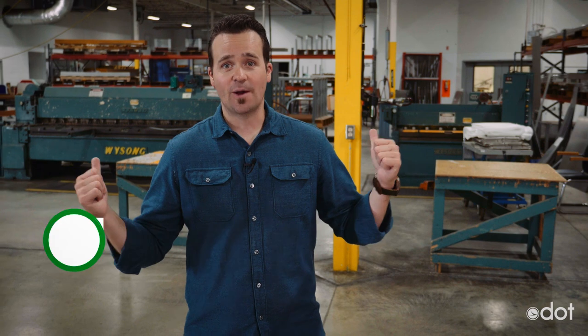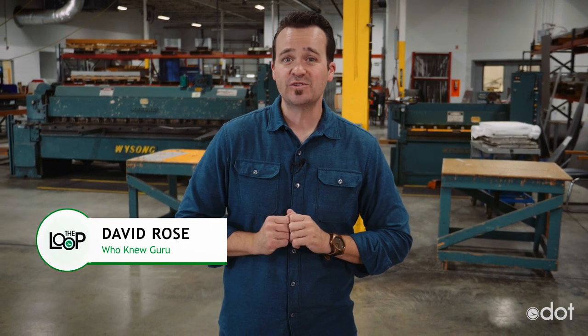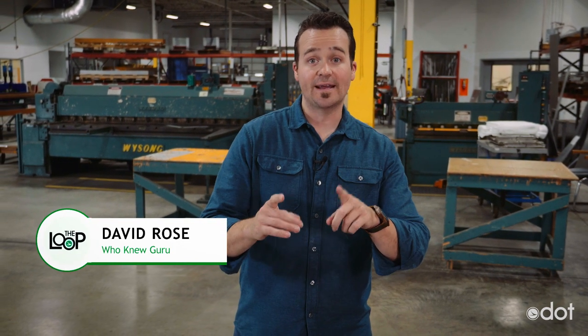So we're here at ODOT Sign Shop, the only sign shop at ODOT, which means they make every single sign by hand that you see on the highways.